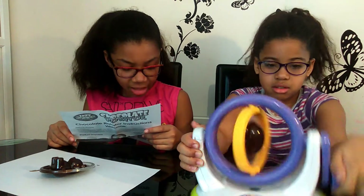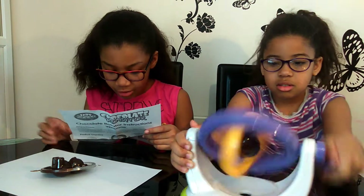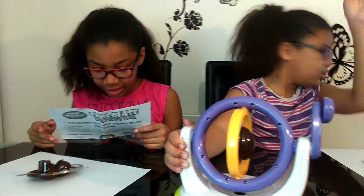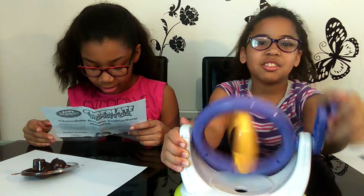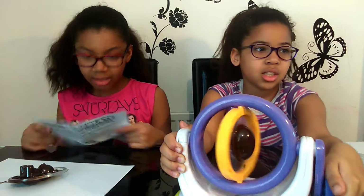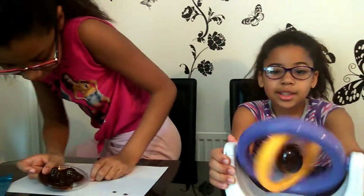Spin the mold using the handle for 3 minutes until the chocolate in the mold has set. Leave the chocolate to set overnight in the fridge — overnight in the fridge. But if you can't wait that long, put them in the freezer for 30 minutes. So we're just going to put them in the freezer for 30 minutes.